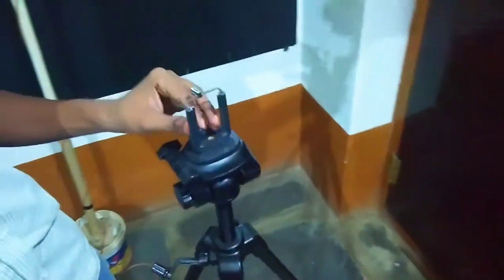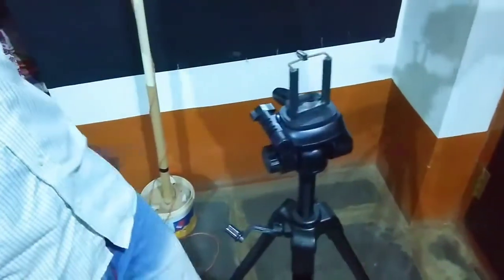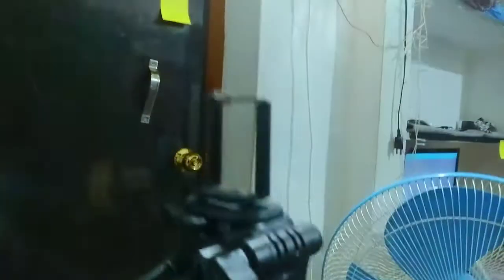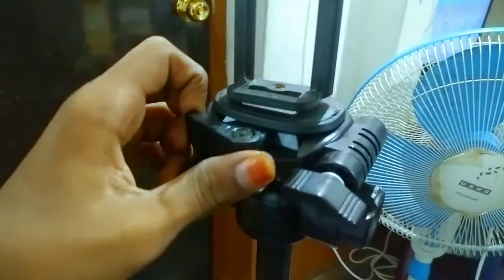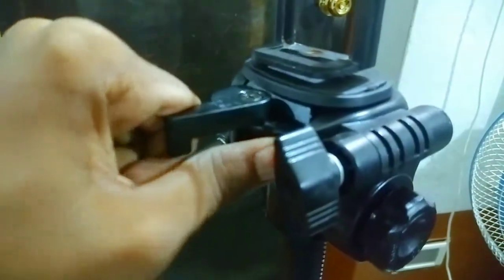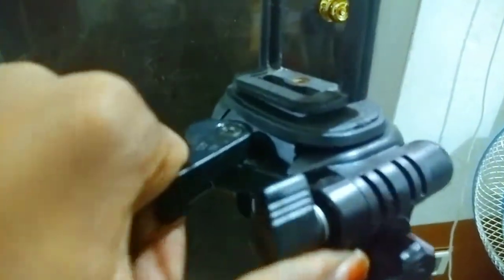Here you have a mobile holder. You can put the camera on the tripod. The camera will rotate the clip, and the release plate will open, and then the camera will change.